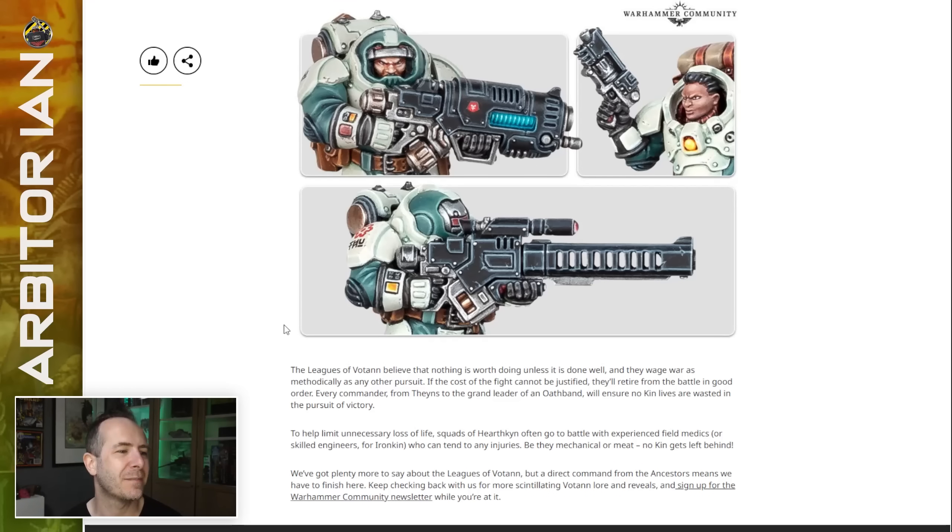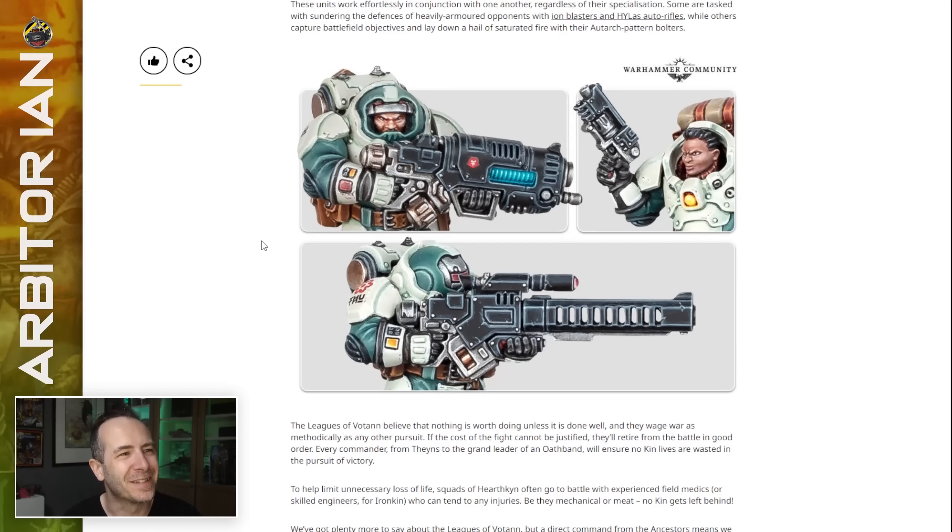They've got plenty more to say, but a direct command from the ancestors means they have to finish there — well, I don't. I haven't got much more to say though — I've sort of said it all now. I like them. I think this update gives us the flexibility we were looking for.